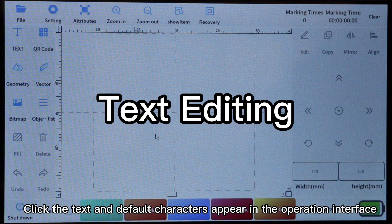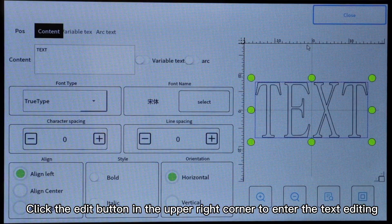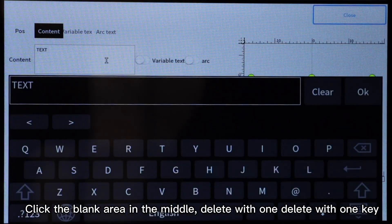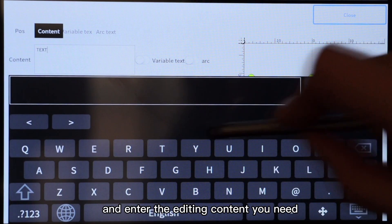Click the text and default characters appear in the operation interface. Click the edit button in the upper right corner to enter the text editing. Click the blank area in the middle, delete with one key, and enter the editing content you need.